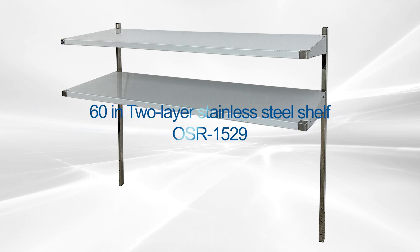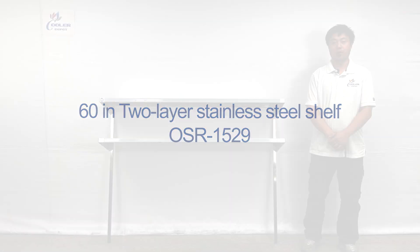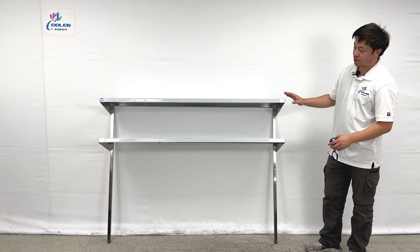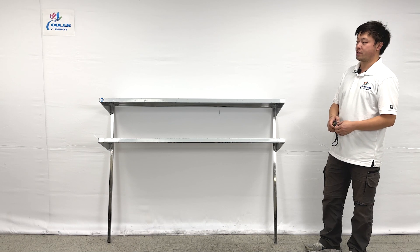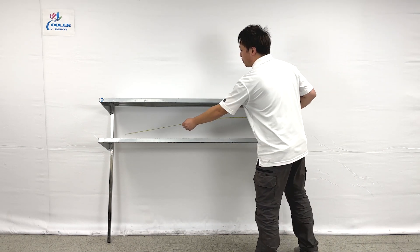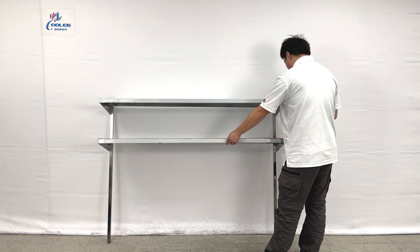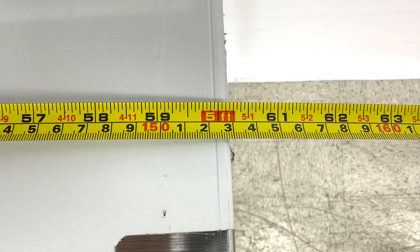Welcome to the Cooler Report. I'm going to introduce our newest products on my right hand. These are utility shelvings, and we can take a look at the overall sizes first. The unit's entire length is about 5 feet — 60 inches.